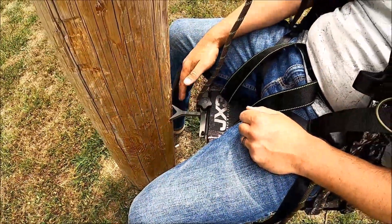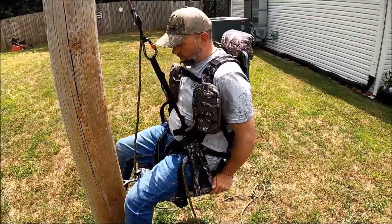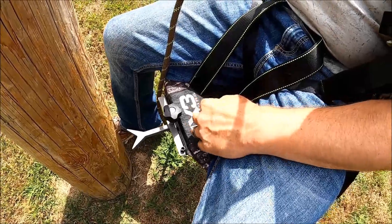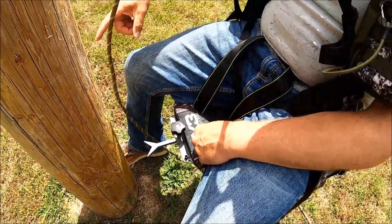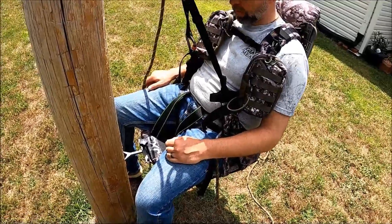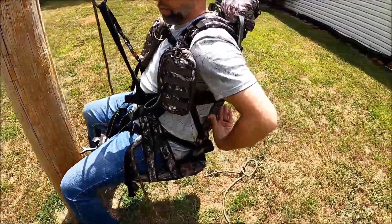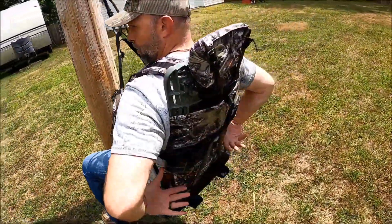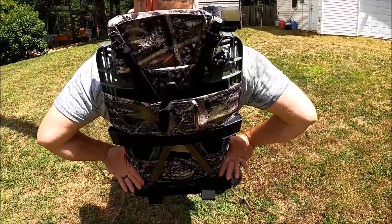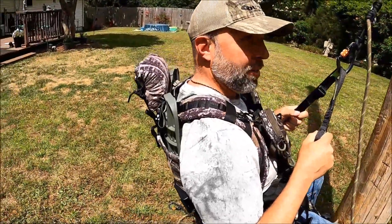You do this knob and it slides in and out, giving you different distance from the tree. The seat is trampoline material — just like if you're used to the old tree lounges, some of the gorilla stands had that, and now the Millenniums. The whole back is made out of that too. It's got a frame — kind of like an office chair — but your back is actually against that trampoline material that gives. There's nothing hard touching your back. That, to me, is one of the most comfortable things about this whole stand.